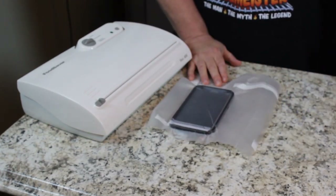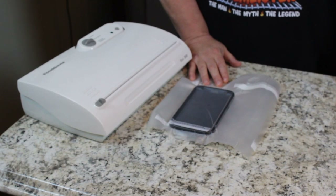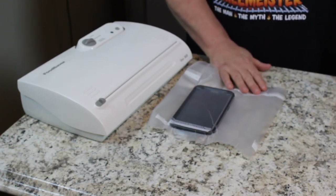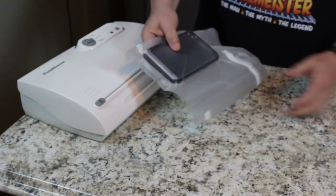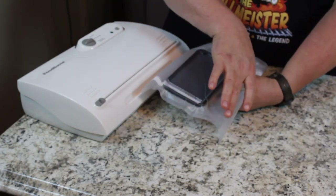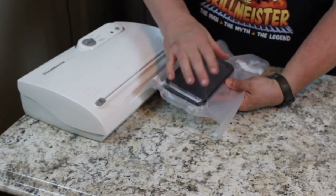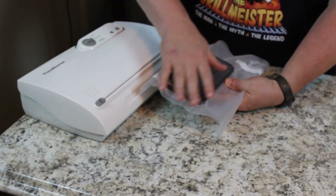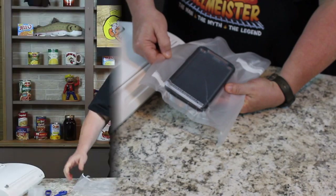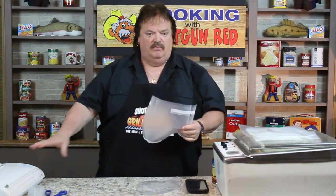Here is the big problem, in my opinion, with food savers. You have to have this kind of bag because it has little ridges inside that allow the air to suck from the back. If you've got a steak in here and it's pulling, it has to go through these little ridges to get all the air to the front edge. This is the food saver bag — it has to have those ridges or it won't work in the machine.